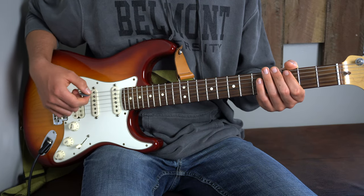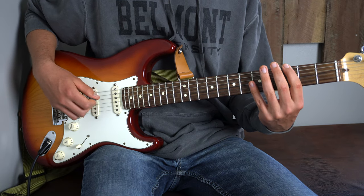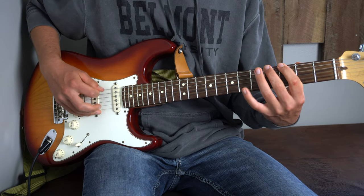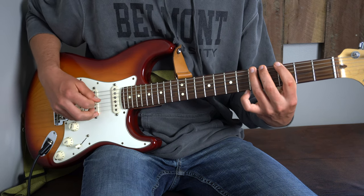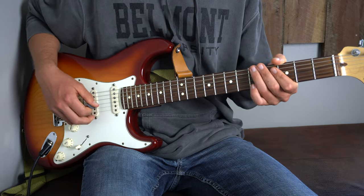So right after that, we do a walk-up to our 4th and then our 5th fret. So we have that 3, 0, 3, then 4, 5. It should sound like this. I'll do that slowly, then faster.